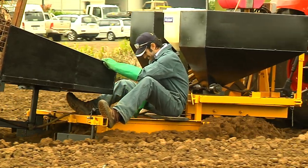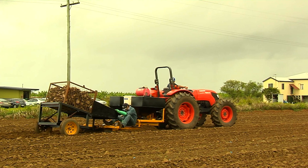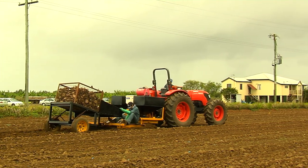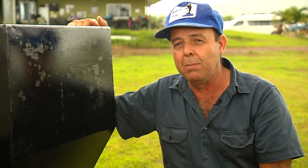As the chemical falls over the bit and the planter is travelling, the mould boards at the back deliver that 100 millimetres of soil over the top of the chemical and the planting material.